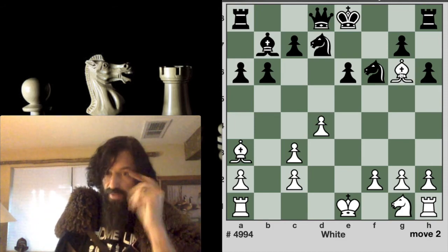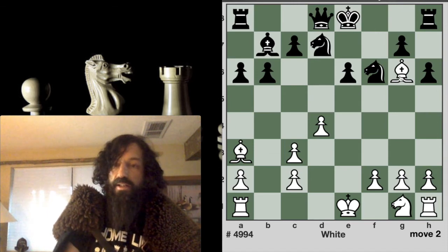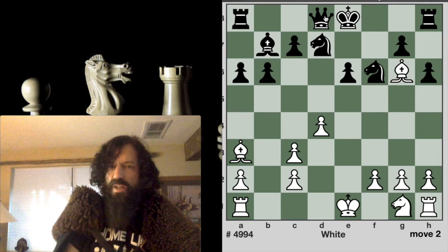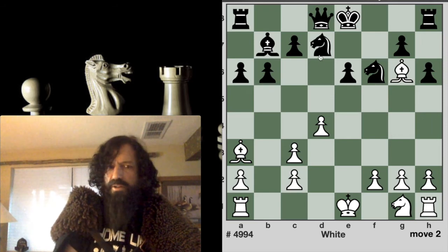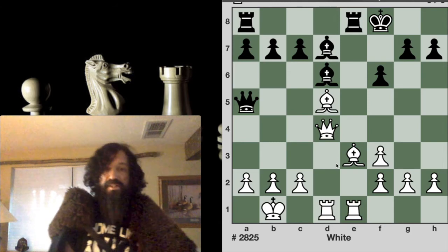I don't recommend going out there and sacrificing your queen unless you can recognize this pattern — the bishop drawing the line and the finishing bishop, with the king blocked off in the corner or by his own pieces. That's what makes this work.